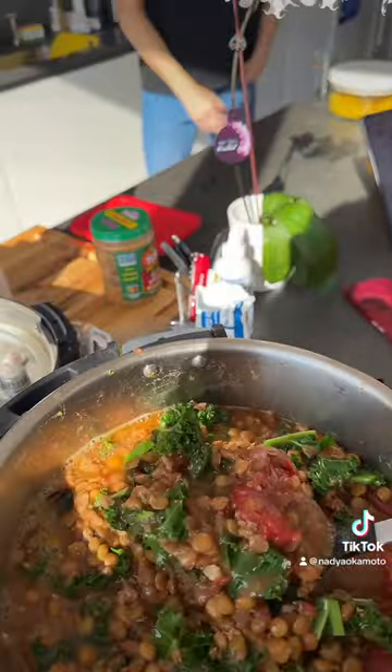I think this is one of the best things I've ever made. It's good for my baby — yes, I'm pregnant! I need to get back to bed.